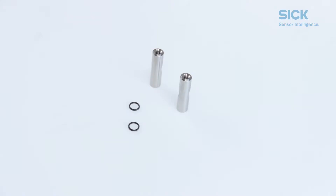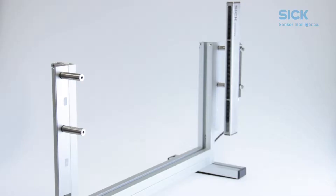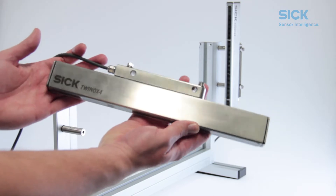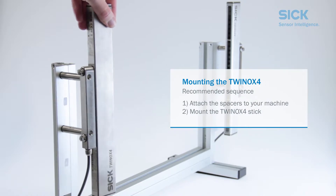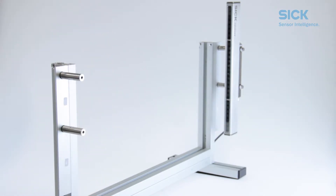As a first step, we are going to mount the spacers onto the profile. We recommend that you do it in this order rather than attaching the spacers to the bracket first and then mounting the entire construction. It is simply easier this way and it helps you adjust the light curtain later on.